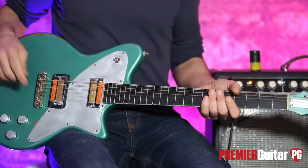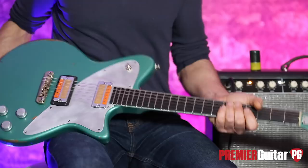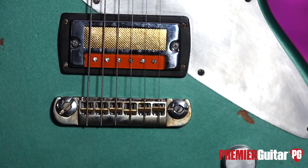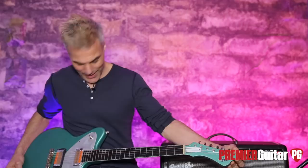Other ingredients include this wraparound Schroeder bridge, which — man, I dig the sound of a wraparound. Kind of like the old juniors have. There's something about that connection — for whatever reason it's very ringy and chimey and connected. I love the matching headstock in this paper-thin nitro finish.